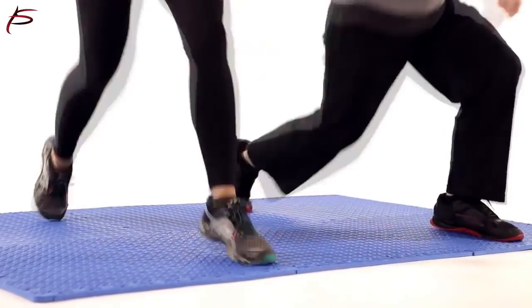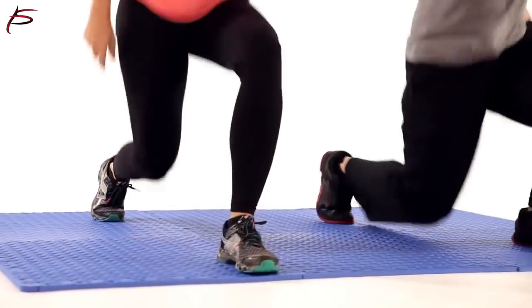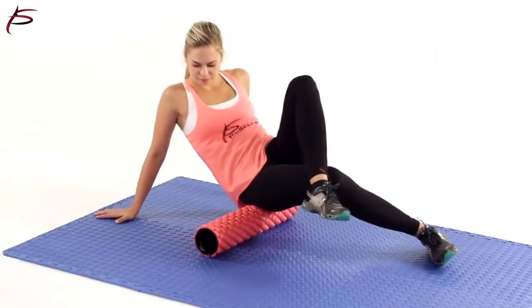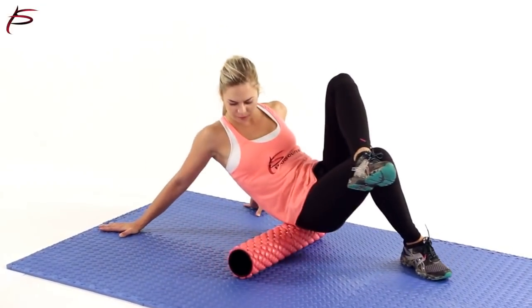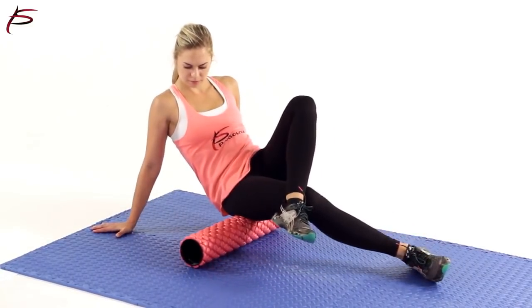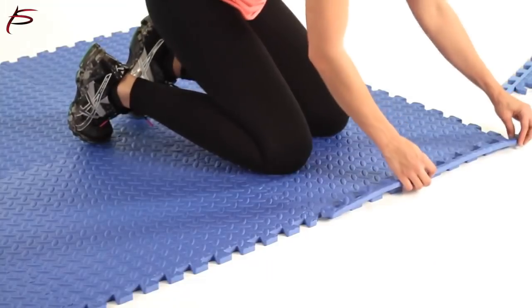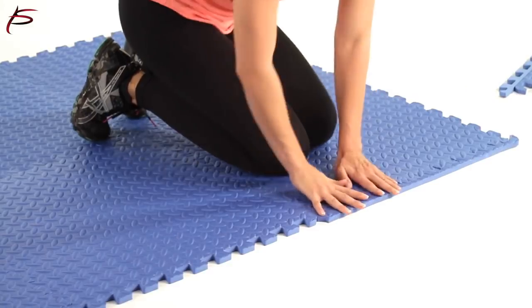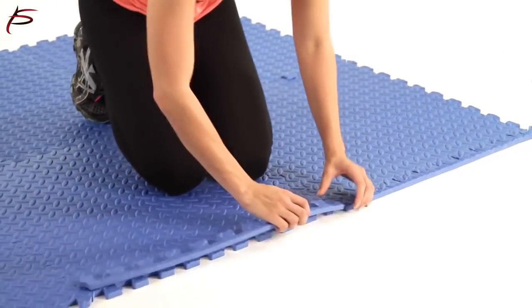These foam tiles are non-toxic, waterproof, impact-absorbent, and protect floors while providing a comfortable workout area. They can withstand all types of exercise equipment. This flooring tile can be installed directly over any hard, flat surface, including tiles, wood, or concrete. The foam is easy to cut using a sharp utility knife to fit for wall-to-wall installations.